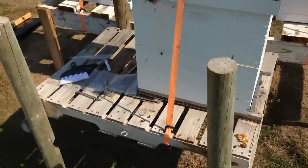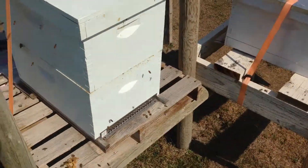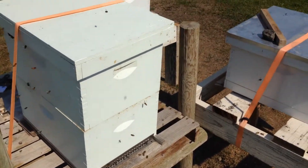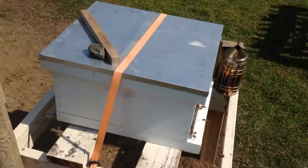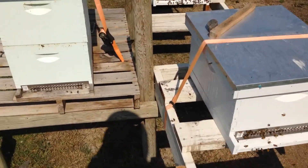But the Varroa mite, the Varroa destructor, is just absolutely horrible. You can't really treat for Varroa too well when the brood nest is expanding, so I didn't treat it in the summer. And now it's nearing fall and I've now put the Apivar into it.